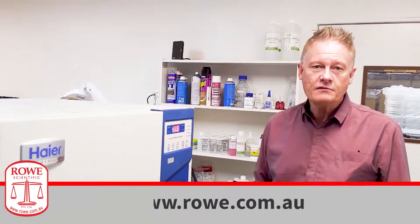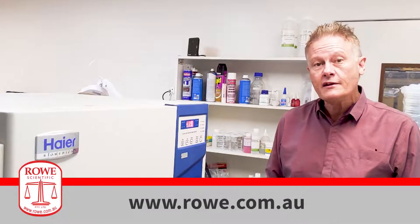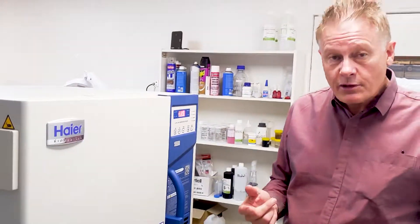Thanks for watching this video. If you're interested in getting more information about Haier ultra low temperature freezers, be sure to visit our website. You can Google Roe Scientific or go straight to www.roe.com.au. More information is available on the website, or you can call your account manager if you're already a client of ours. Thank you.